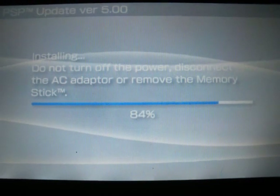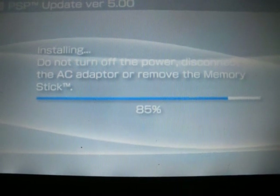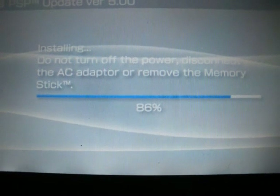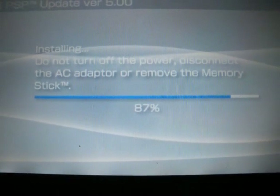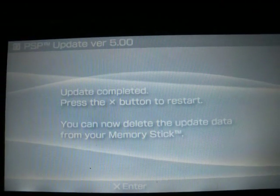Alright, it will soon shoot up to 100%. Alright, it's complete. Now what you want to do is press X to start your PSP. It will restart. Mine will shut down for some stupid reason, I don't know why, but yours will restart.